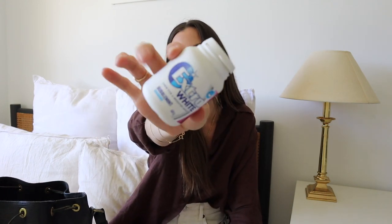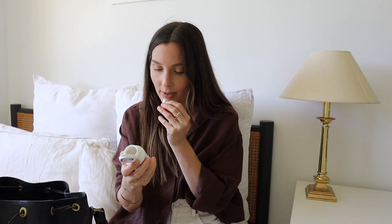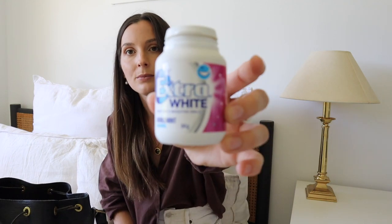Then I have some sugar-free chewing gum — I always have chewing gum in my bag. This one is bubble mint and it's sugar-free because apparently sugar-free gum is actually good for your teeth. After you eat, it pulls all the food out of your teeth — sounds gross but it works for me.